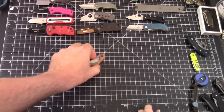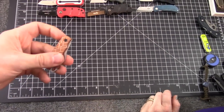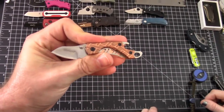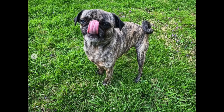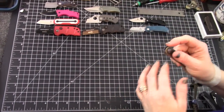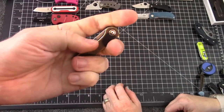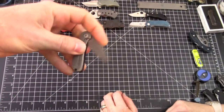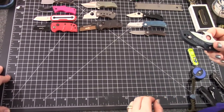How about the Kershaw Cinder? It works — it does fit — but it's not substantial enough. Look how little the sheep's foot blade is. No clip either — that's going to be my excuse. What about the Mini Elementum by... I want to say Kaiser? No — by Civivi, sorry. I wouldn't want to wear it around my neck, but go ahead.